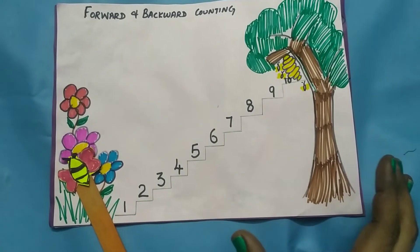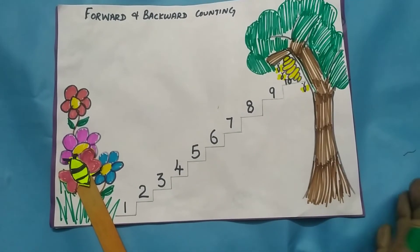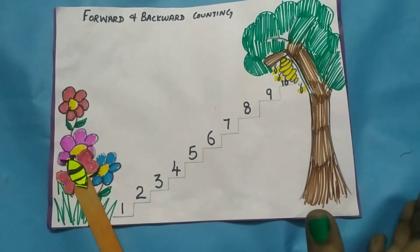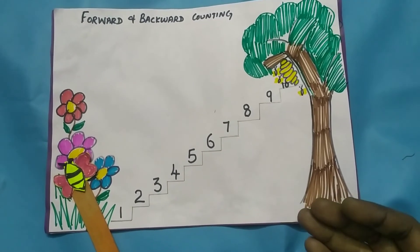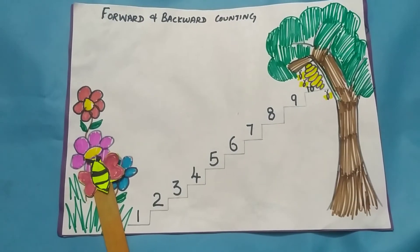In this way, our children will learn forward and backward counting. These activities make learning easy and fun. I hope you enjoyed this video. Thank you.